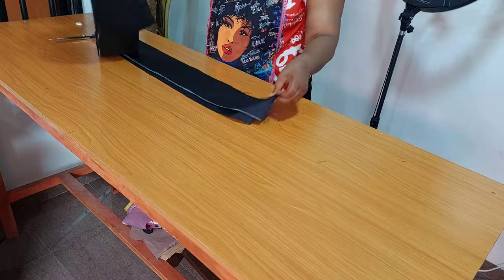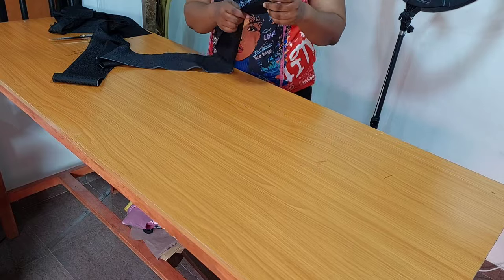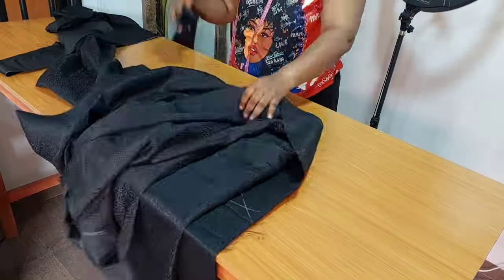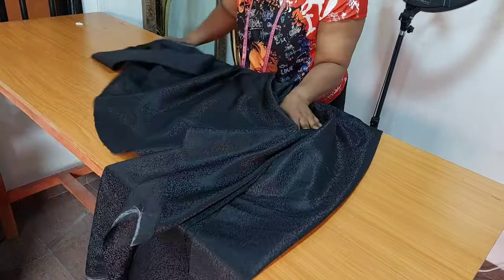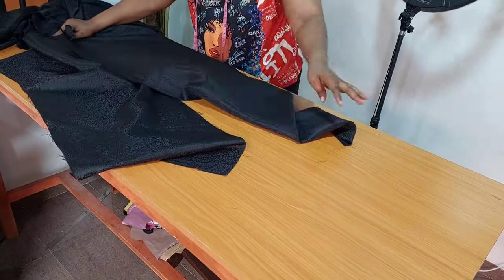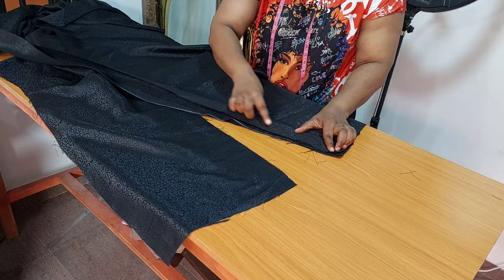The length is long enough to go around the front neckline. Next, I will fold it into 2, give it a good press, and sew it to the bodice. I will start from the center and sew through to the neckline and to the other side as well. I will start from the lower part, right sides facing each other, place it like so, and sew it straight down.